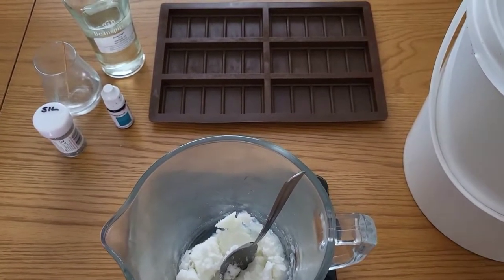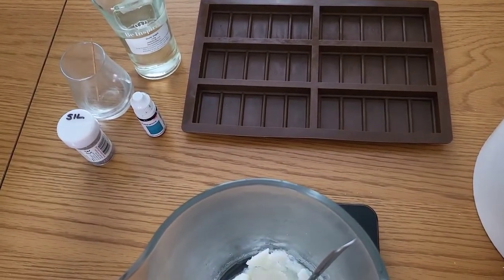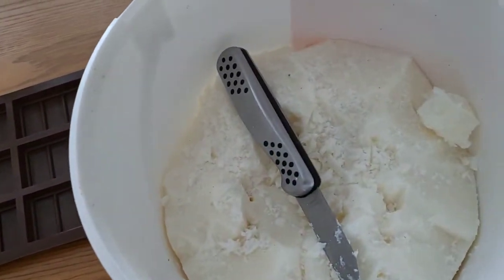Hi and welcome back to my channel. I'm going to be making more wax melts today, but today I'm going to be using the solid wax.